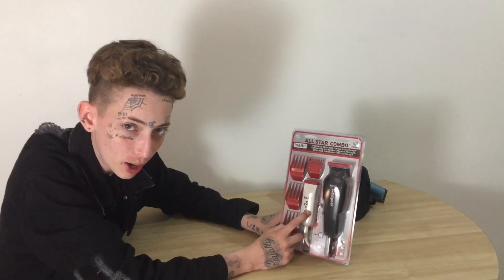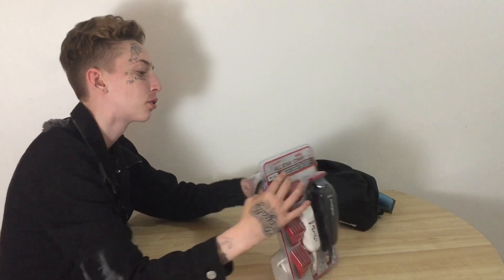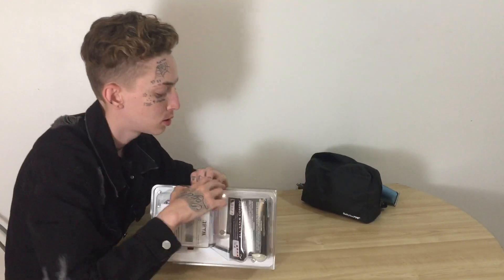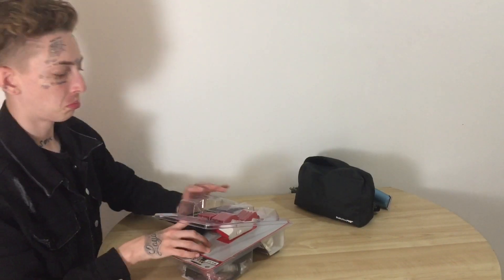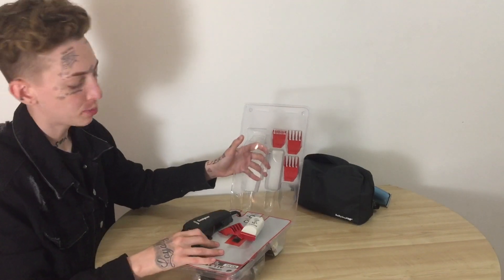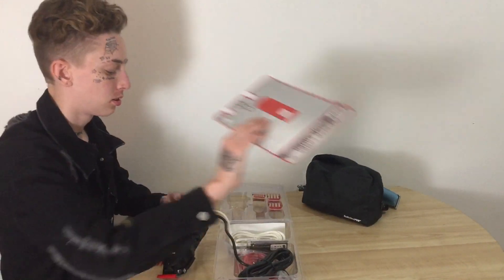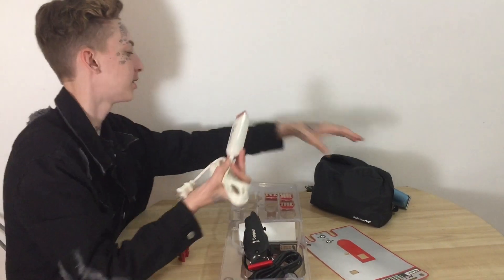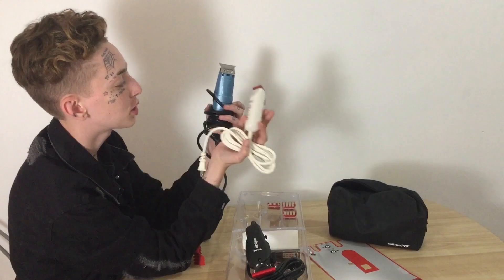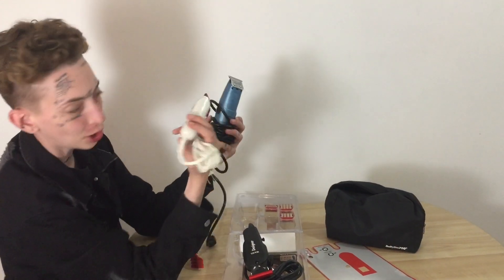I'm hoping I got a 0.5 guard and a 1.5 guard in here because those would bring such a great advantage. You'd have such an advantage with the 0.5 and the 1.5 guard. You guys might want to grab scissors because that was a crazy unboxing. This looks so clean — just taking this out, looking at this compared to the Babyliss, it feels like a better design, a way cleaner tool, like there's a lot more money put into this.